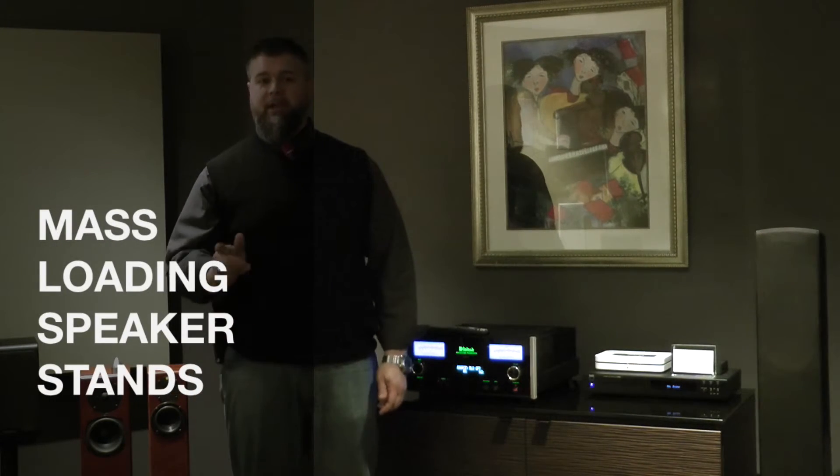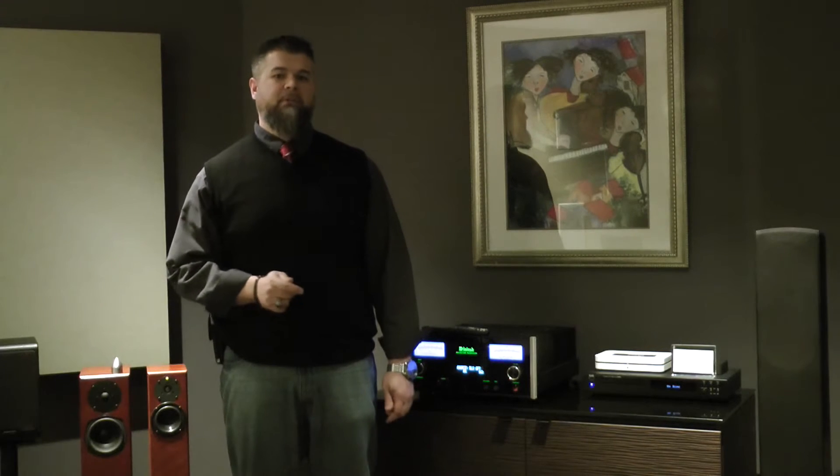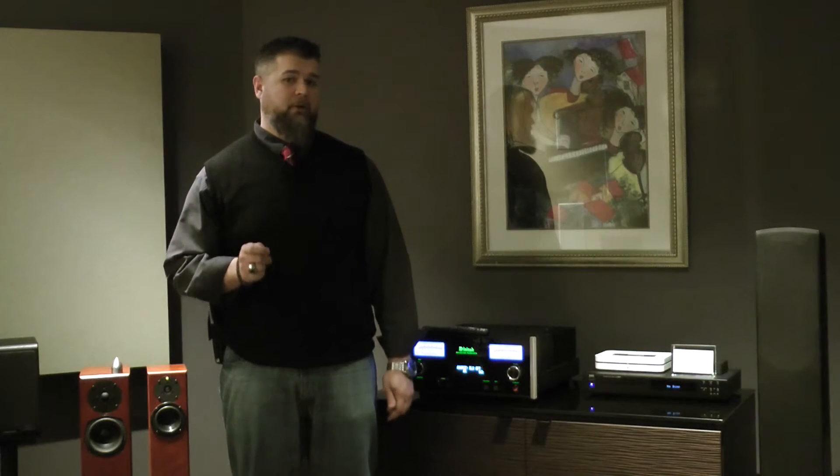Hey everyone, Adam with World Wide Stereo here. Today I want to give you a quick tip on how to maximize the sound quality when you have speakers that happen to be on stands.